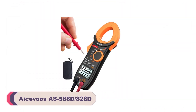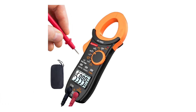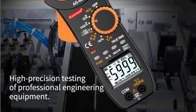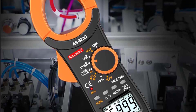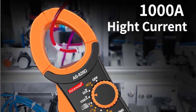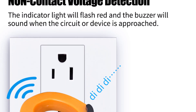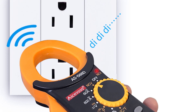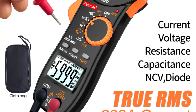Number 1. Aicevoos AS-588D/828D Digital Clamp Meters. I recently had the opportunity to try these out and I am thoroughly impressed with their performance and functionality. As an electrical enthusiast who has used various clamp meters, the AS-588D/828D stands out as a top-notch tool for both professionals and DIY enthusiasts alike. The digital display is clear, bright, and easy to read even in low-light conditions, providing accurate measurements with precision for quick and reliable analysis of electrical currents, voltage, resistance, and more.